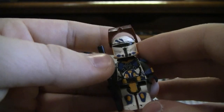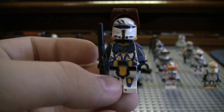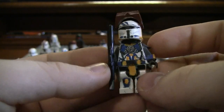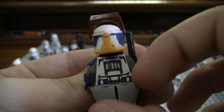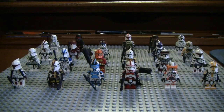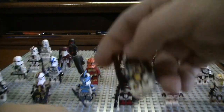Here's this airborne trooper, before they had airborne helmets. With this guy, I actually made him, and then a few years later I touched him up, so he doesn't look so bad. Some of the paint job was kind of sloppy. He was originally a clone gunner — I used to have a ton of clone gunners, so I just used what I had.